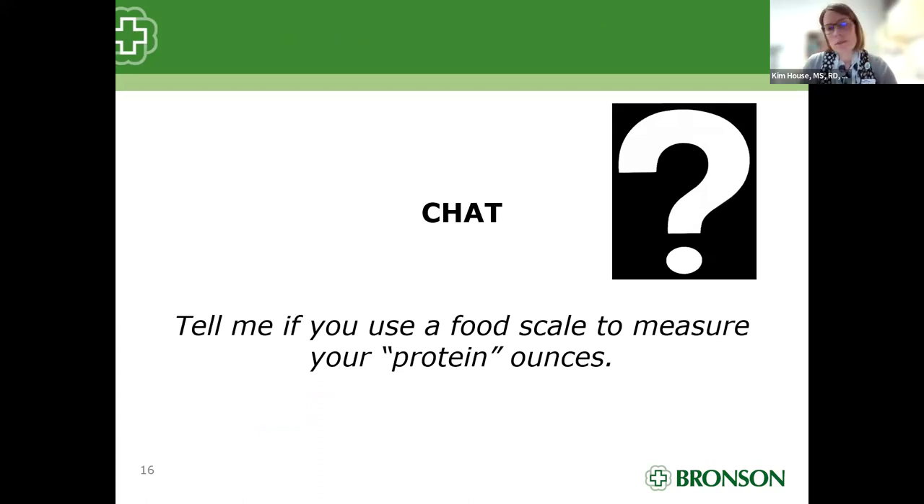Tell me if you use a food scale to measure your protein ounces — who weighs their food? The group shared milk as a protein source, somebody shared the Perfect Bar as a protein bar option, somebody shared utilizing Premier Protein drink as a powder supplement on the go, and quinoa was mentioned — whole grains are absolutely a good source of protein too. It looks like some people have a food scale and some do not — a mixed bag.